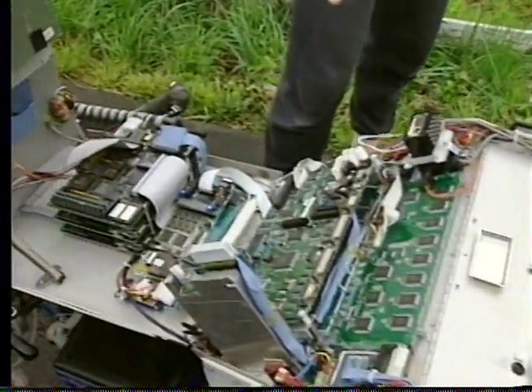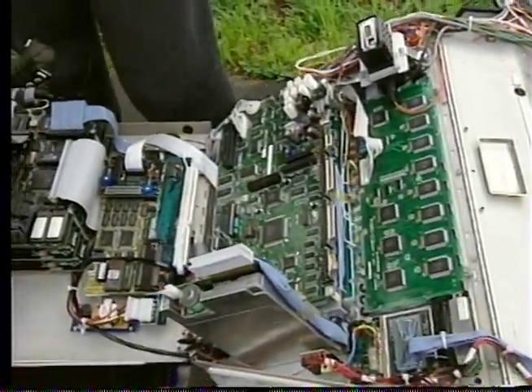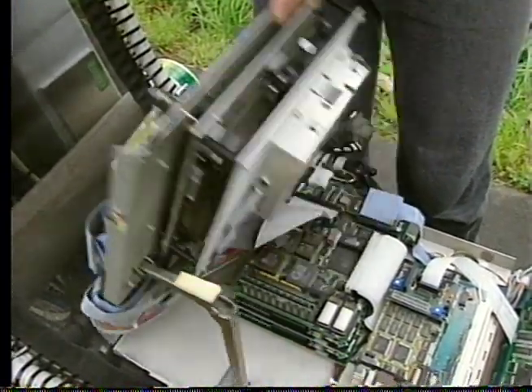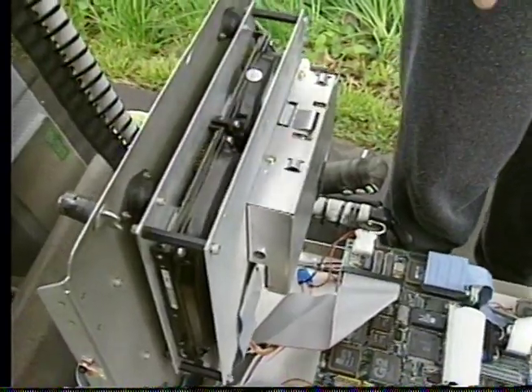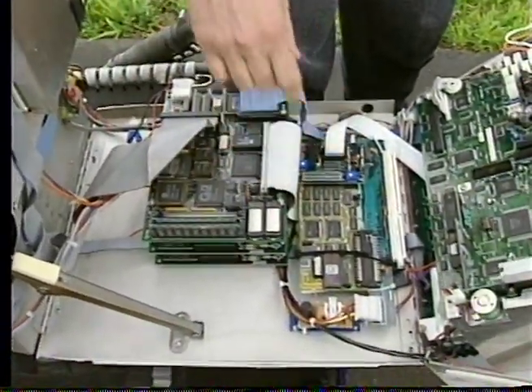The Macintosh is over here. This is serving as the high-level user interface to the whole thing. There are a couple of hard disks here — one of them is for the Mac, the one that's currently spinning. This is a little Mac high-density floppy. This is a DOS machine, it's an Amprose 286.